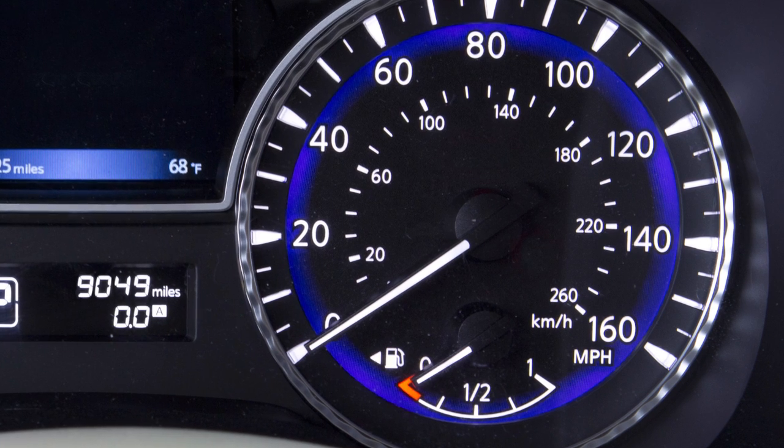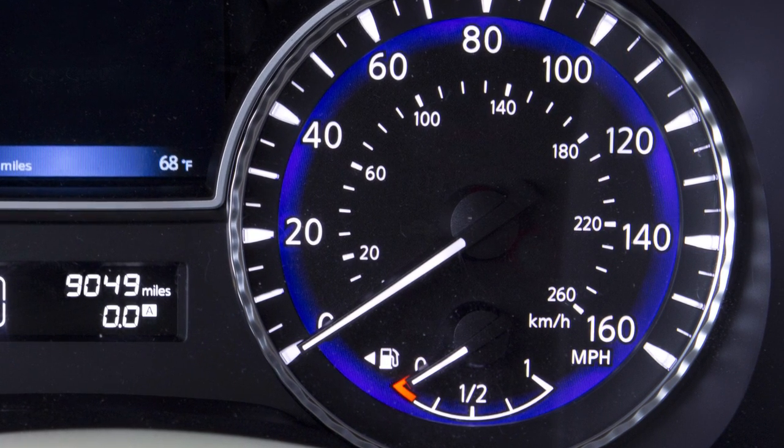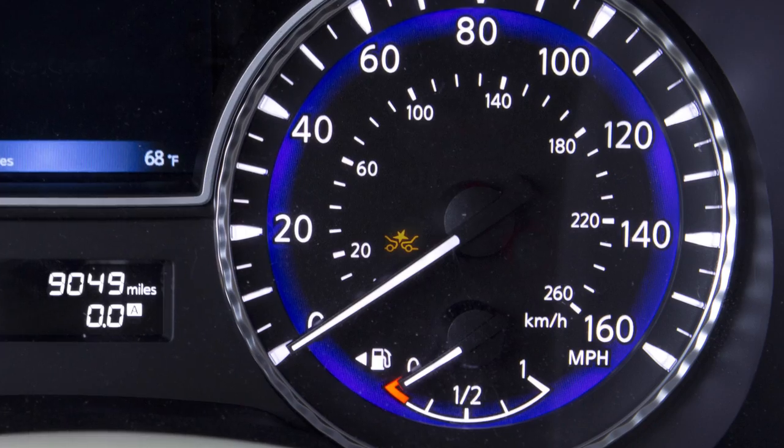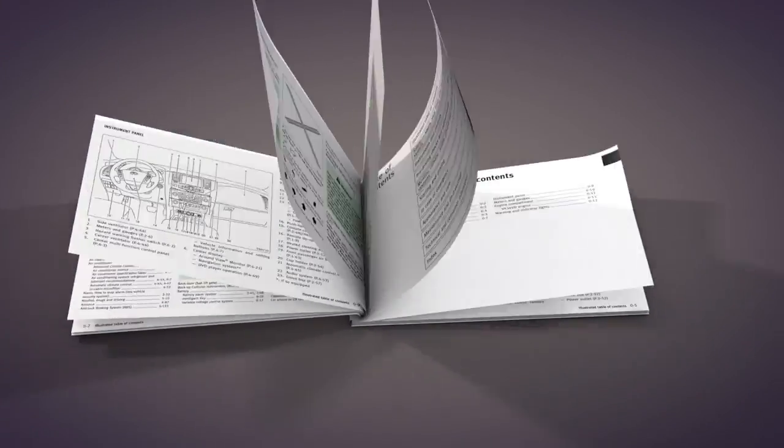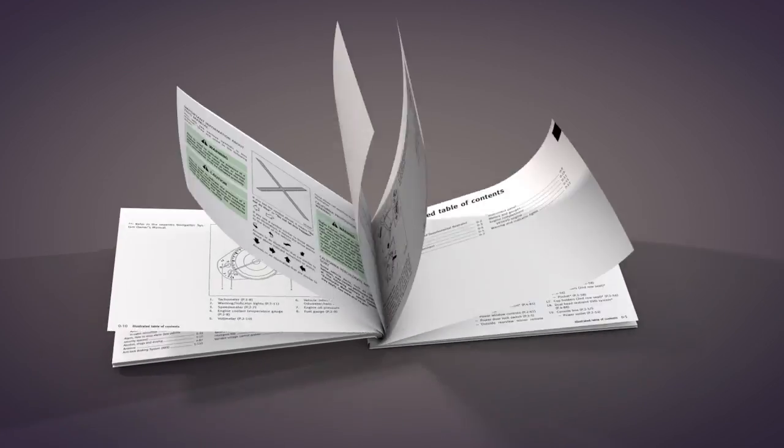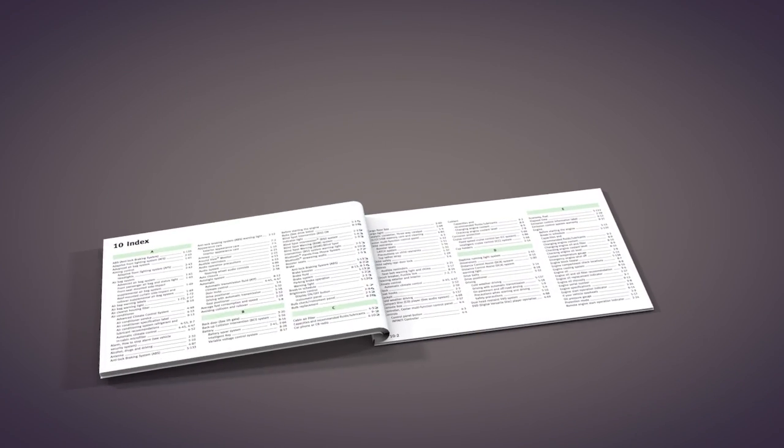When the FEB with Pedestrian Detection System is turned off, the FEB with Pedestrian Detection System warning light illuminates. Please see your Owner's Manual for important safety information, system limitations, and additional operating information.